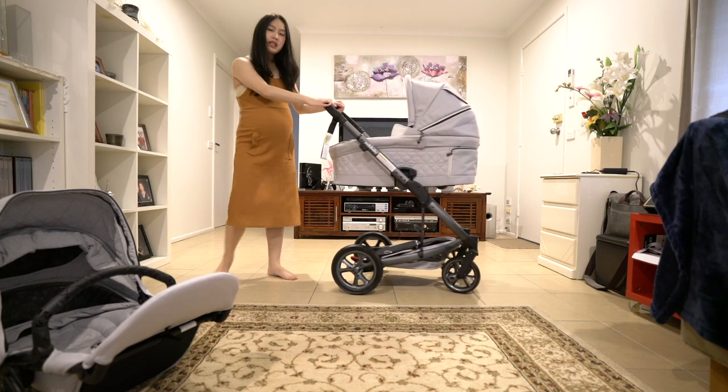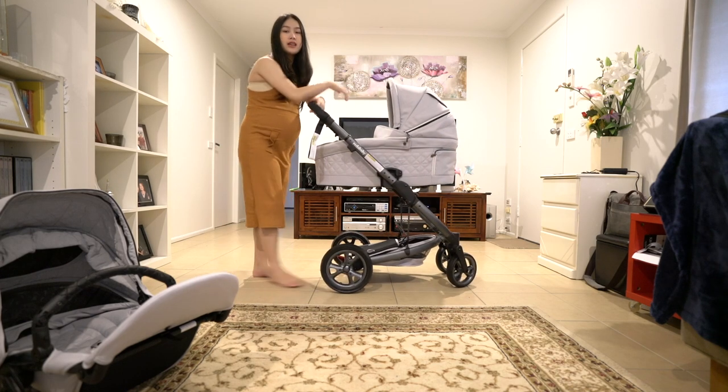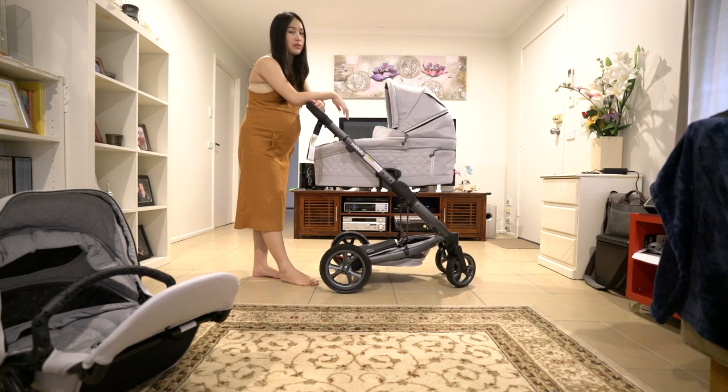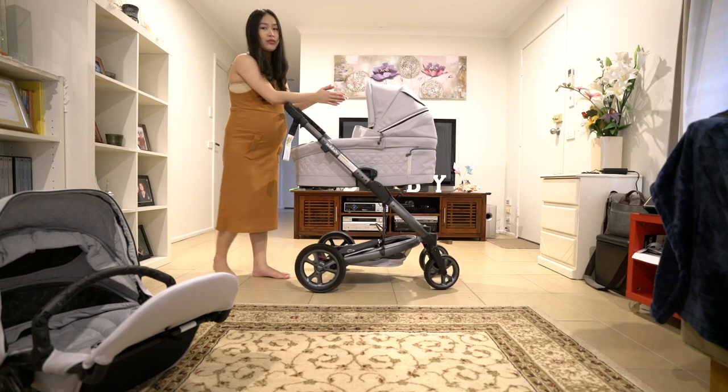The bassinet's a little heavier than the seat itself, but overall the whole thing is under 10-11kg altogether, which is a pretty good range.